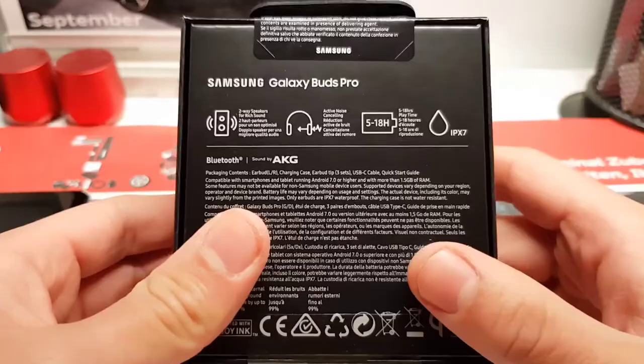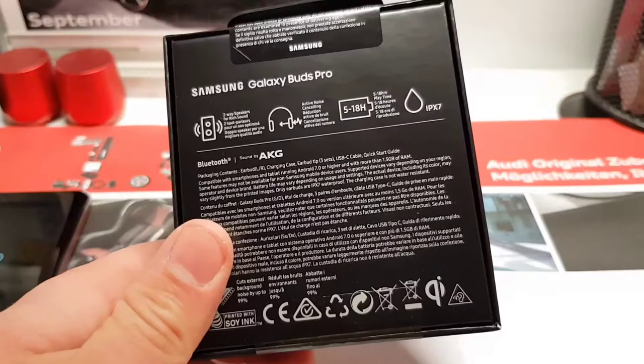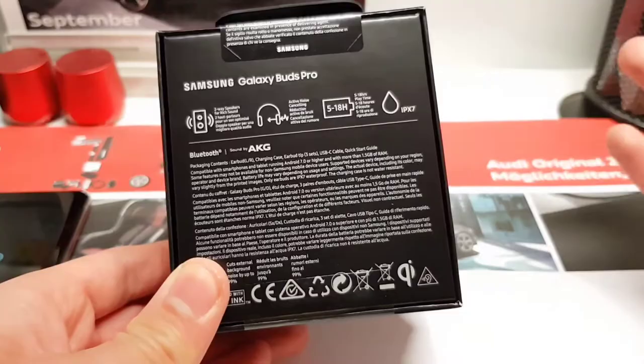In my opinion I wouldn't go swimming with them or even go under the shower — I mean, why would you wear earbuds under the shower? But it's nice to have. When you're running and sweating you can be reassured that these won't get damaged. So let's jump straight into the unboxing.